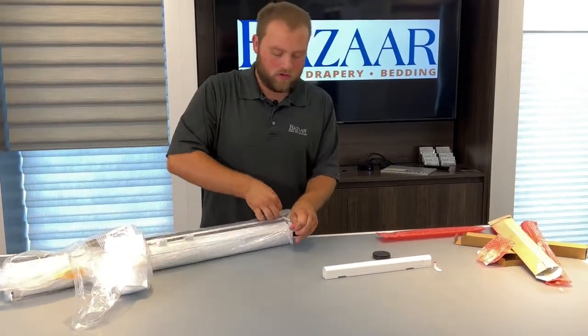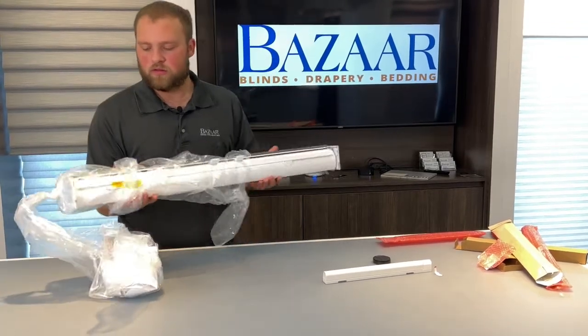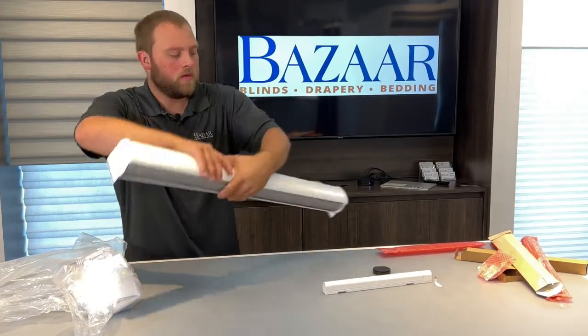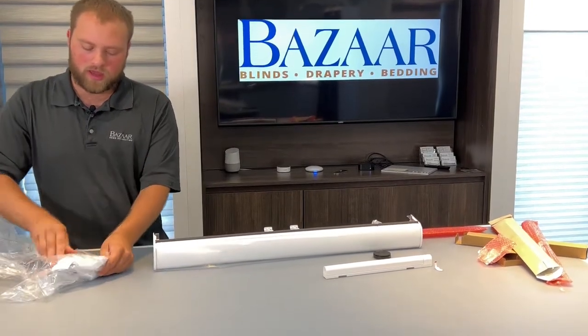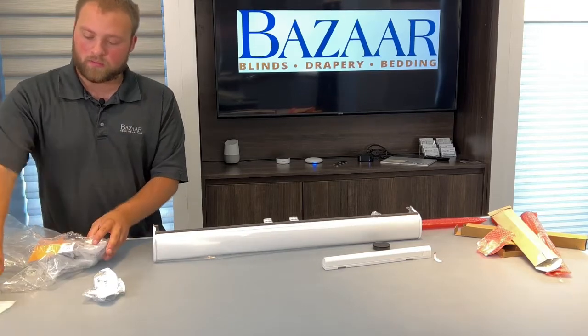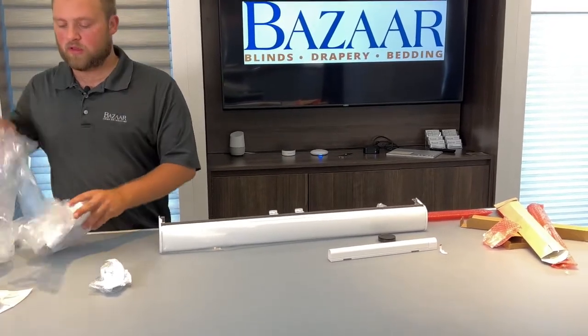Then we can open up the shade. There is our shade. On this side, we will have the installation brackets, back cover clips, and that's it.